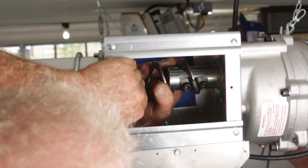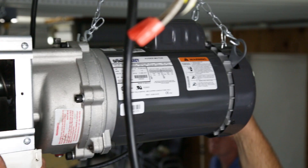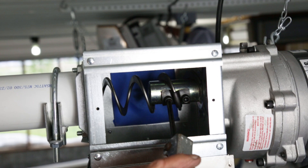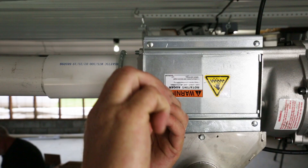At the control unit, attach the auger to the driver by rotating the driver and threading the auger through the anchor clamp. Rotate the auger so that it is fully engaged on the driver. Tighten the screws with an Allen wrench to securely clamp the auger line to the control unit.